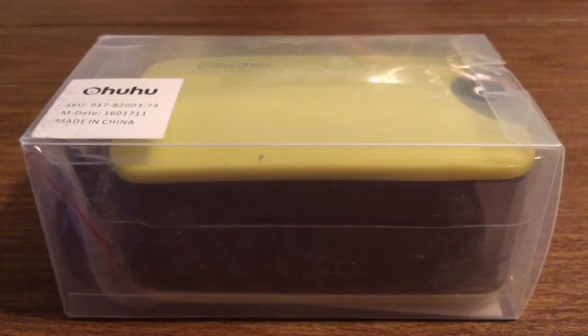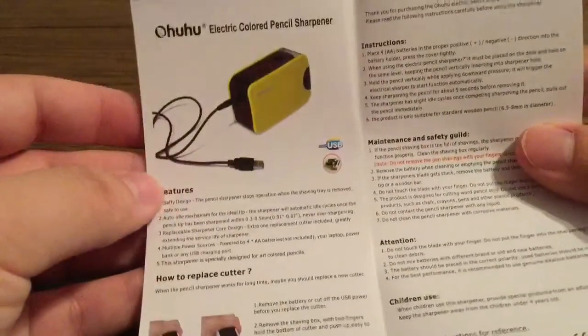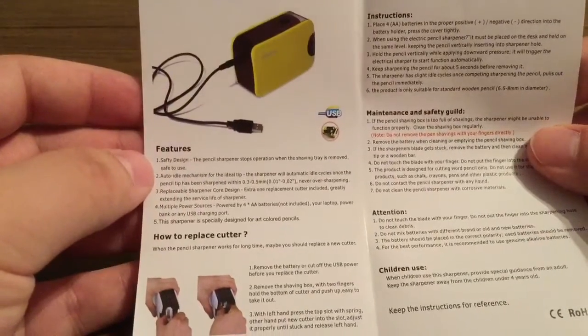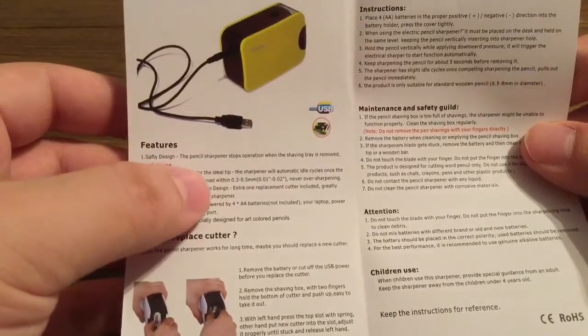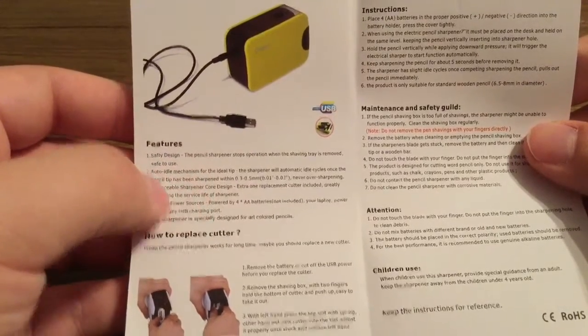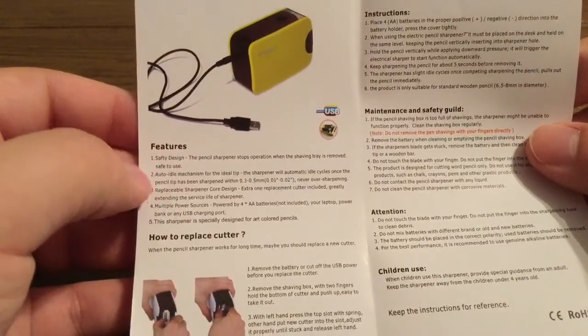Now let's take a look inside the packaging and see everything this pencil sharpener has to offer. So first inside we get a little information booklet. Some of the key features: it has a safety design so the pencil sharpener stops operation when the shavings tray is removed, which is really nice so that way you don't have shavings going everywhere.